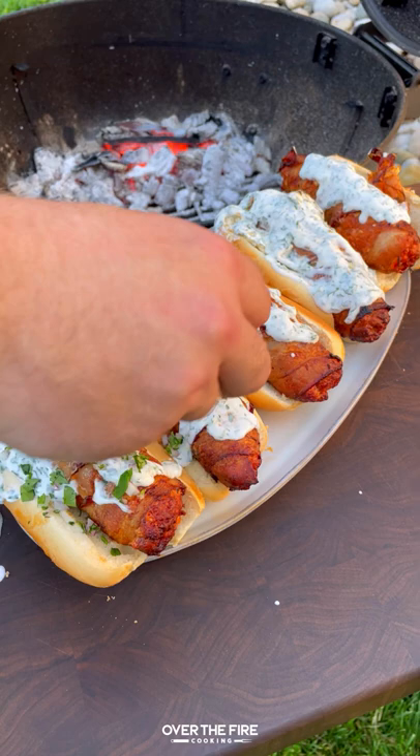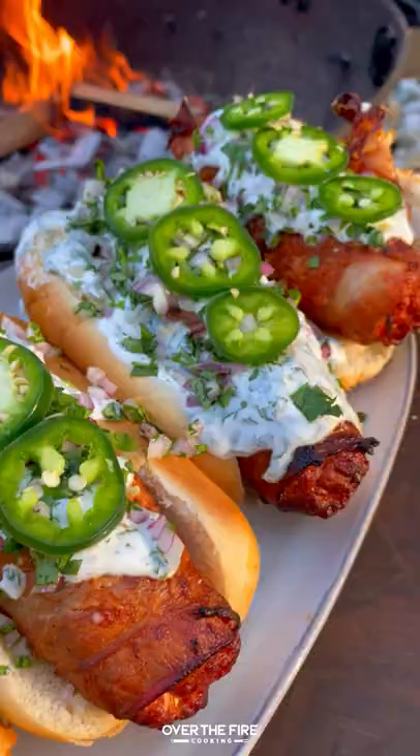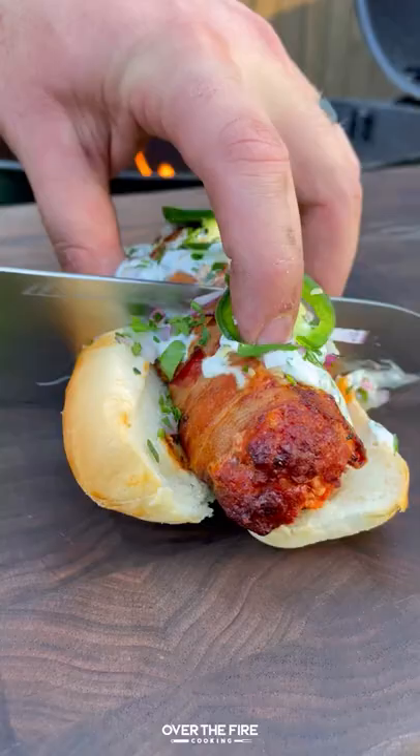We're going to add some diced red onions, chopped cilantro and sliced jalapeños on top. These were so freaking delicious, cheesy, savory.